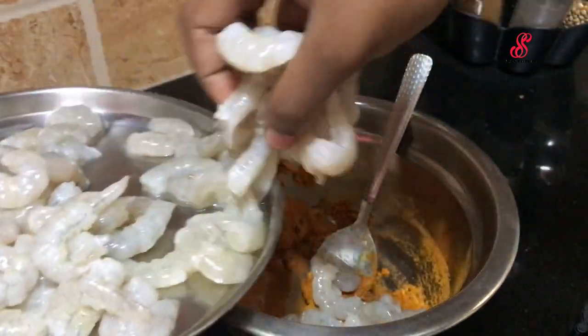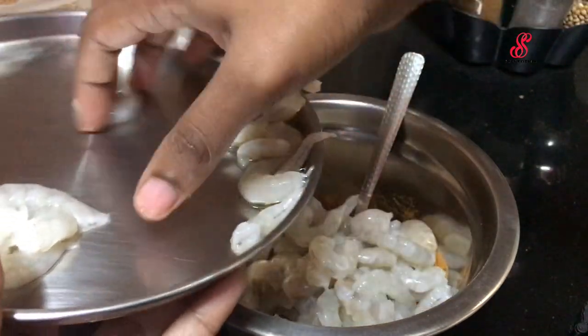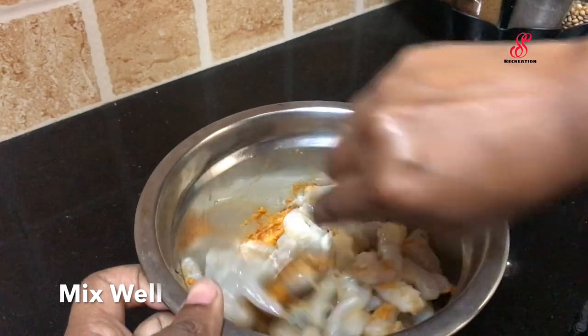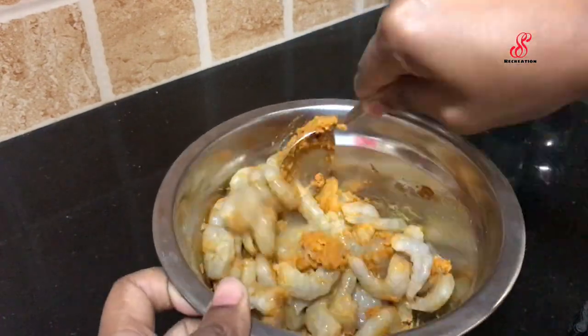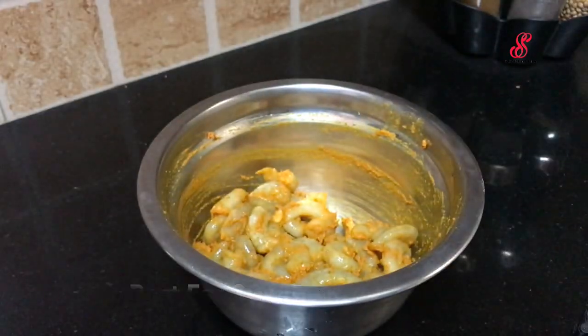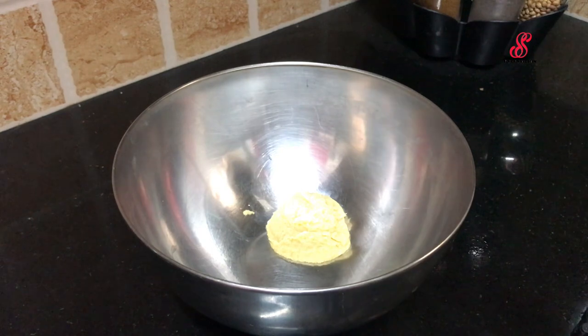Add a few minutes to the pan and mix. Pre-prepare. Add a quantity of masala. Add 1 tsp of fish.